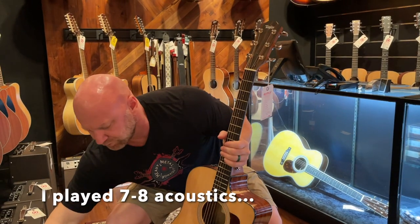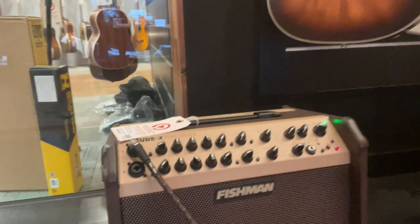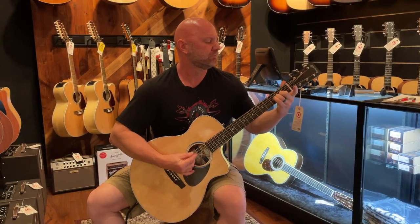I was already convinced — Martin over the Taylor, easy. That's a very easy decision. I also had my wife do a blind test that day. What you just heard was playing through a Fishman amp, but before we plugged in she turned around so she couldn't see the guitars, and I played six or seven different acoustics in the open. By far, the Martin GPC-13E won her blind sound test, so it was pretty clear this was the guitar for me.